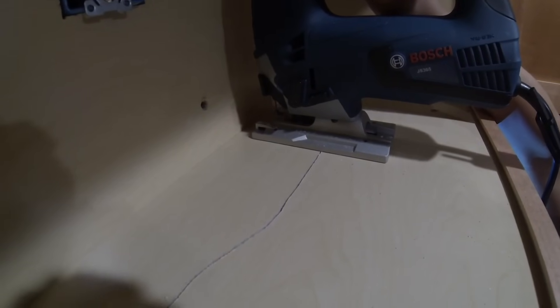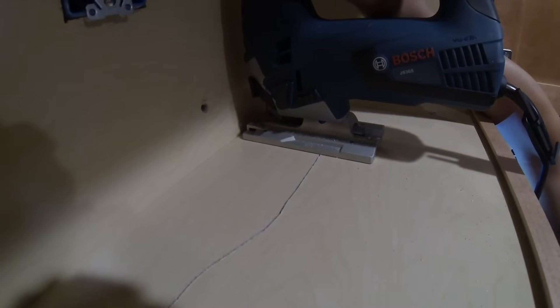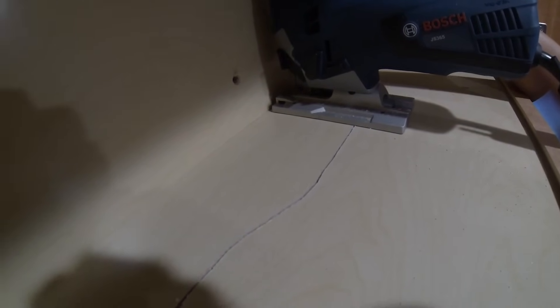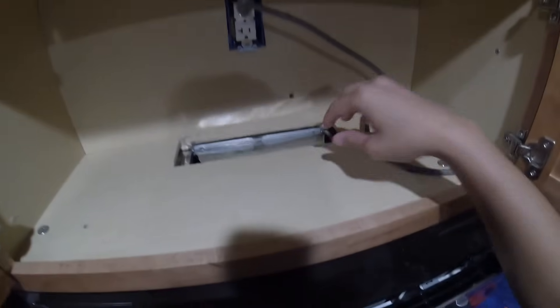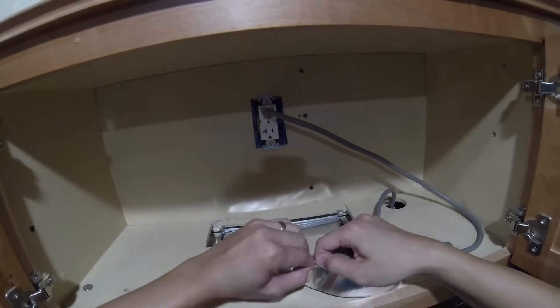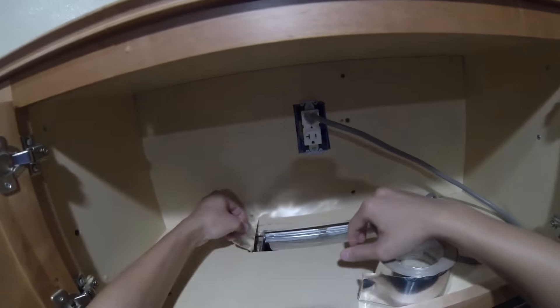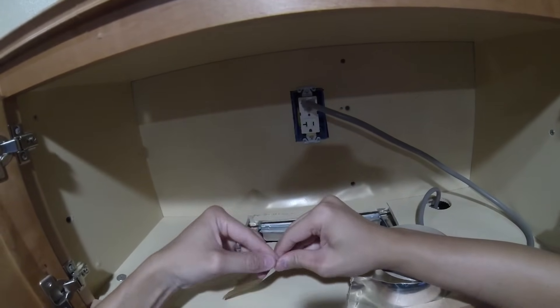I drew the outline for the hole that I will cut into the cabinet. Now the hole is cut. I put the microwave back in and you can see the flapper go up and down. Next we will seal the area so that we don't have any airflow going outside of this area — we want it to go straight into the duct.